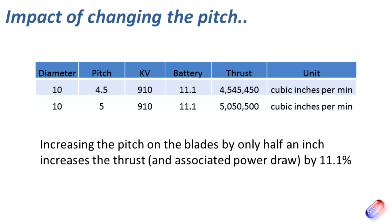Now, what's that going to do to the power the system pulls? The diameter is the same — 10 inches — the KV is the same, the battery is the same, everything is identical, but the pitch has increased from 4.5 to 5 inches. That has resulted in an 11.1% increase in the amount of thrust those blades will generate, meaning about 11% more current draw.